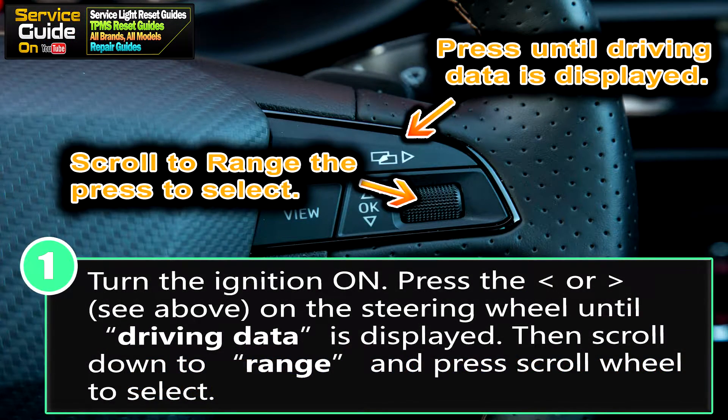First, you want your ignition to be on, so turn on your ignition. Then on the steering wheel you will have a left and right arrow button. Press either of those until you see driving data in the display. Once driving data is displayed, scroll down to range using the scroll wheel on the steering wheel, then press that same scroll wheel to select.